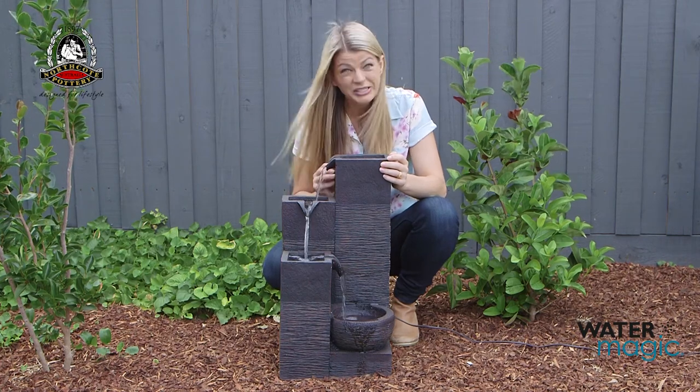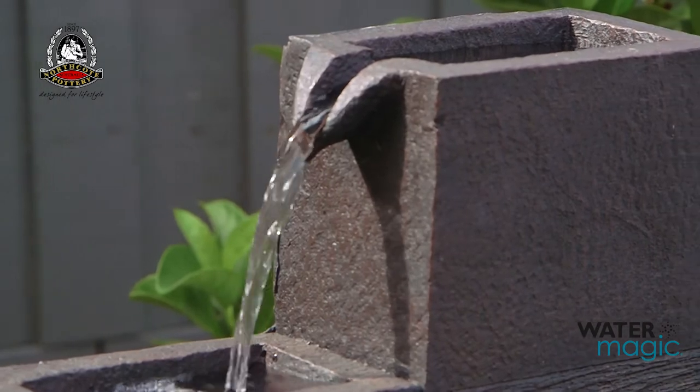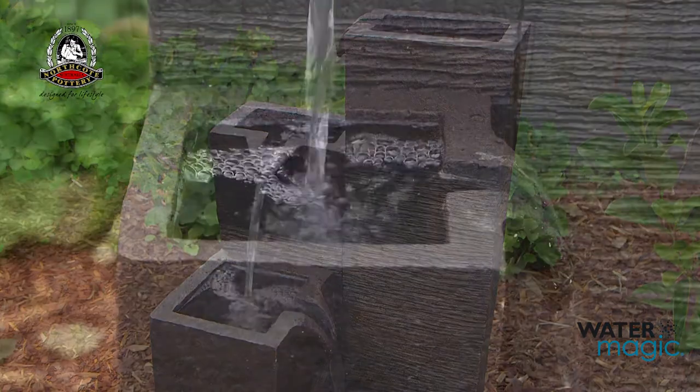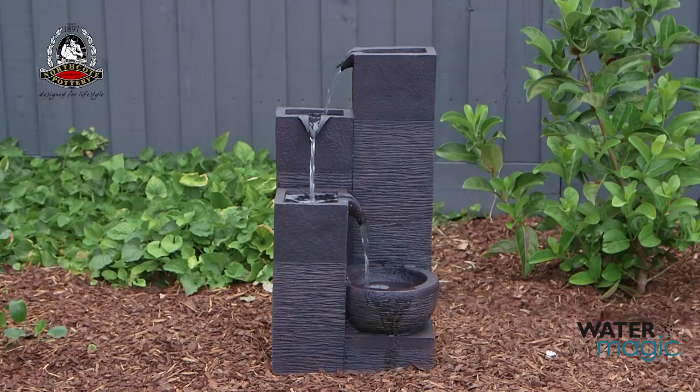Then sit back and enjoy the magical sounds of your new water feature. It's important to never let the pump run dry. Always make sure it's fully submerged and top up your fountain on a regular basis. Always disconnect from power before commencing any cleaning or maintenance.